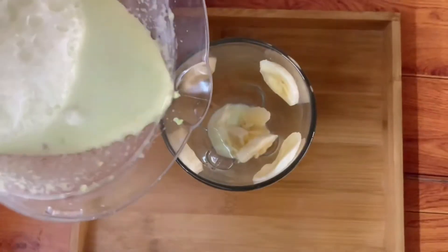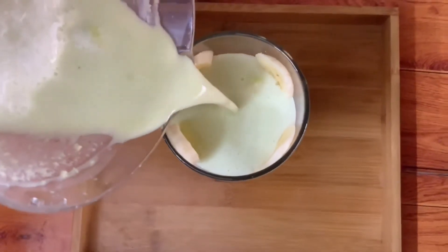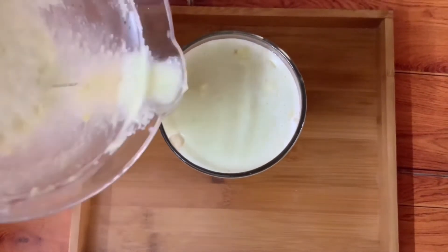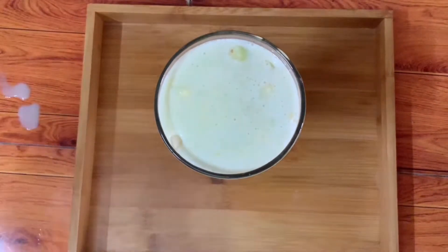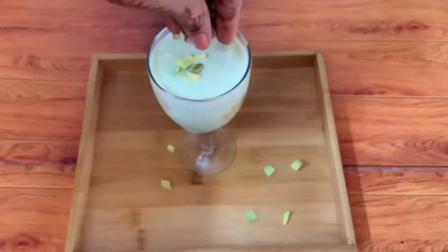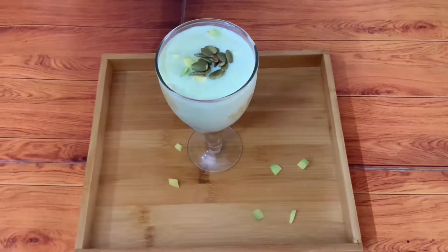Let's pour it. I have put it on the sides and washed it on the sides. You can garnish it with this. This is ready. This is very healthy. I will try it with pumpkin seeds and avocado with a little garnish.